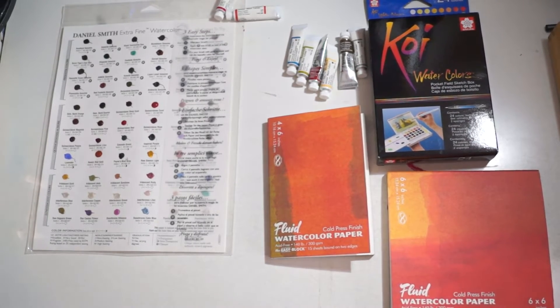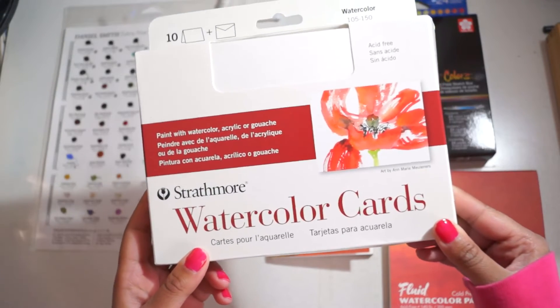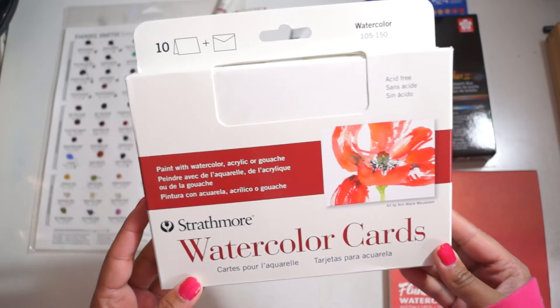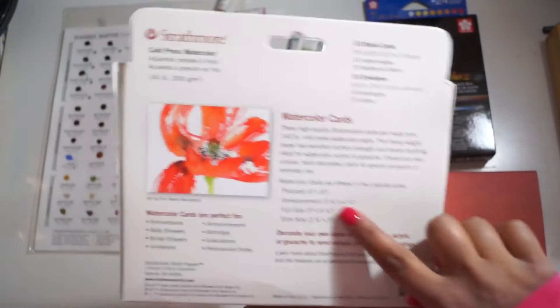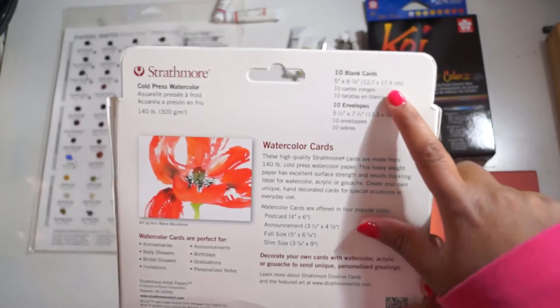Finally in the watercolor paper section, I also have the Strathmore watercolor cards. They are acid-free, there are ten cards, and they come with envelopes. You can use them to paint cards and maybe even sell them. The size is 5 by 6 and seven-eighths inches, or 12 by 12.7 by 17.4 centimeters.